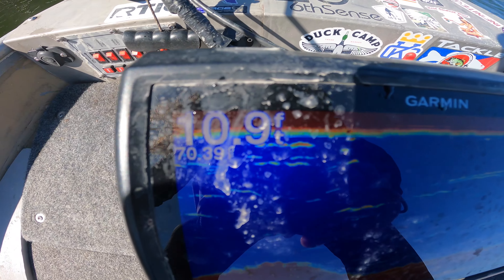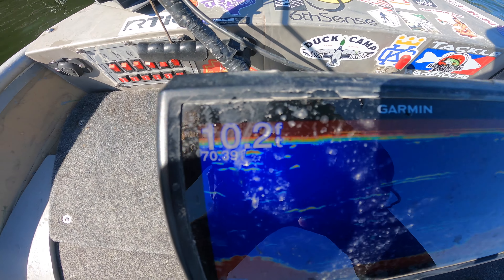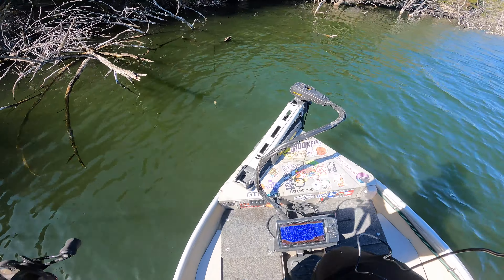We got water temps anywhere from 68 to 72 degrees, depending on where you're at on the lake.